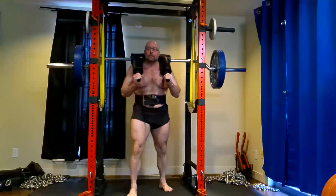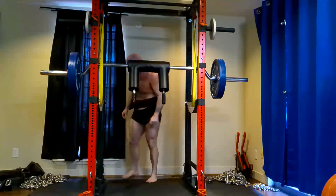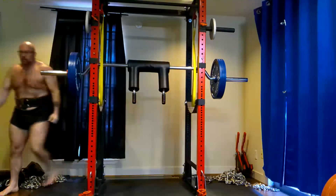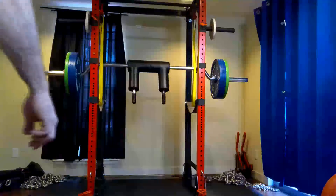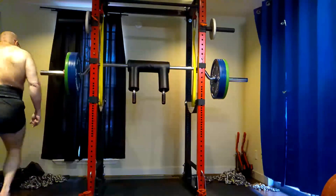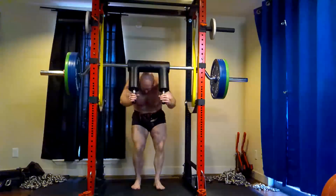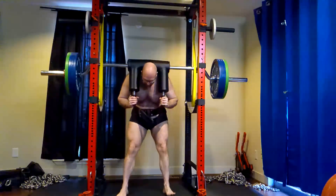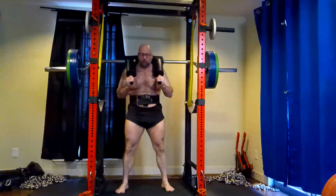Number two — my quads were absolutely a limit on that squat. I felt my quads light up more than when I did 601 with the cambered bar. The whole outer part of my quad — that entire head felt like someone hit it with a hammer.